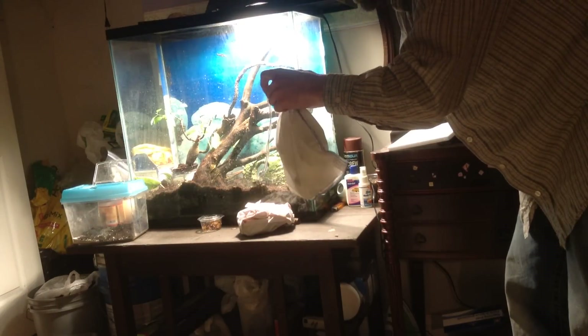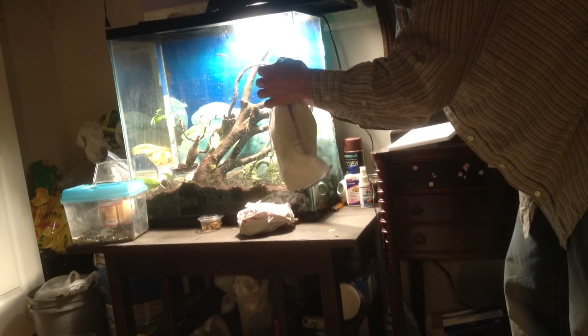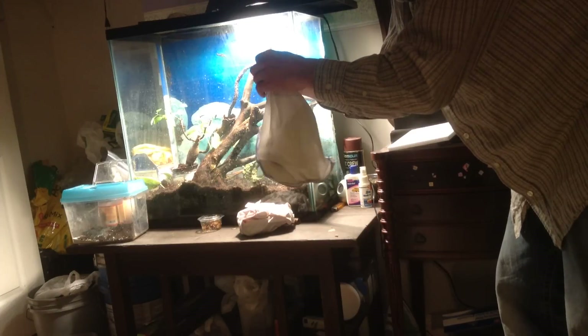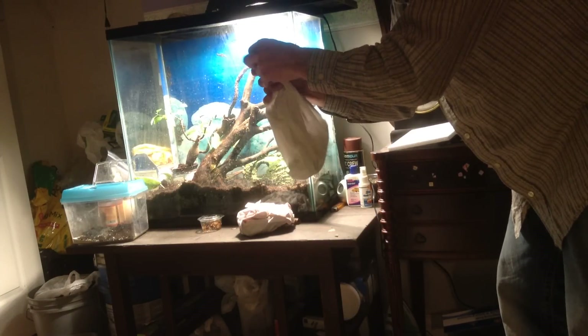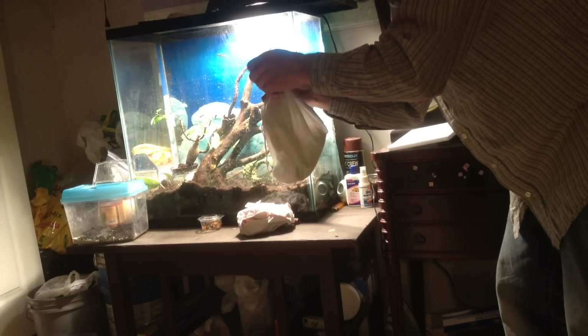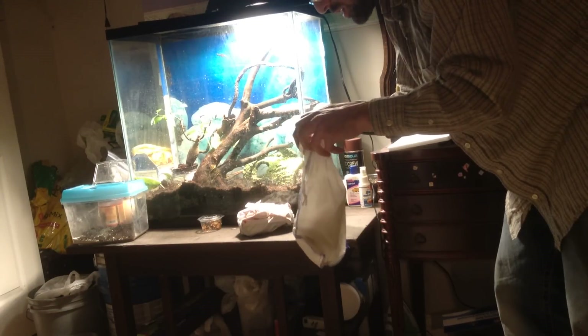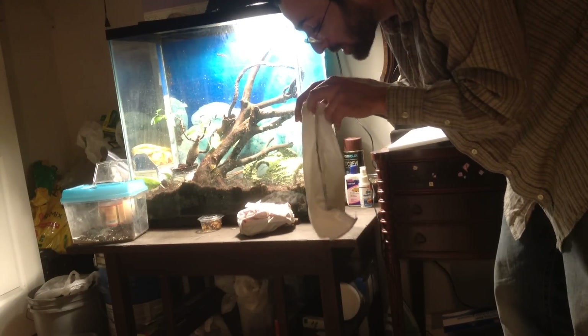My setup is not complete — I'm doing a lot more work on this. I'm on my own now, so I'm going to get things done. I don't have any distractions. Let's see, we have a Colombian red-tailed boa in here.